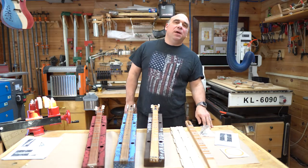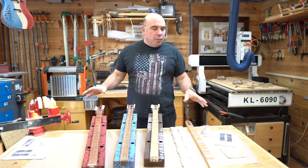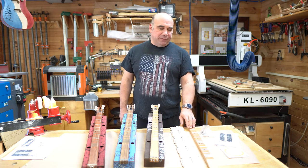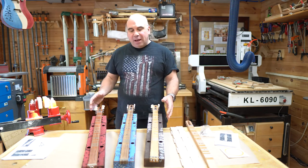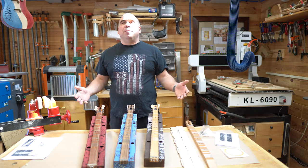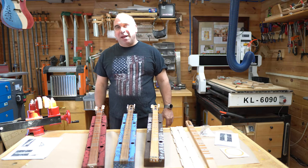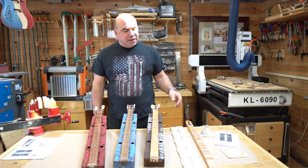Hello and welcome to the workshop. Today we're going to be building the Jerome and Guitars easy build all wood Appalachian Mountain dulcimer kit. The Appalachian Mountain dulcimer played a very important part in early American folk music. The kit's easy to build and they're just a lot of fun to play. So let's get started.